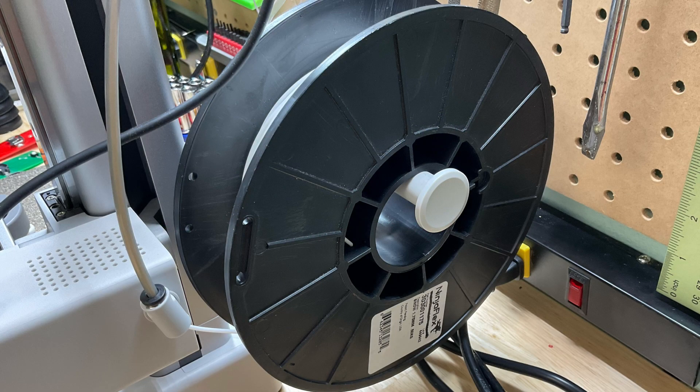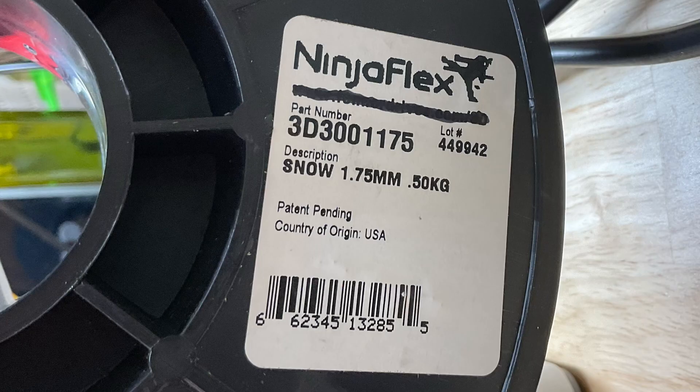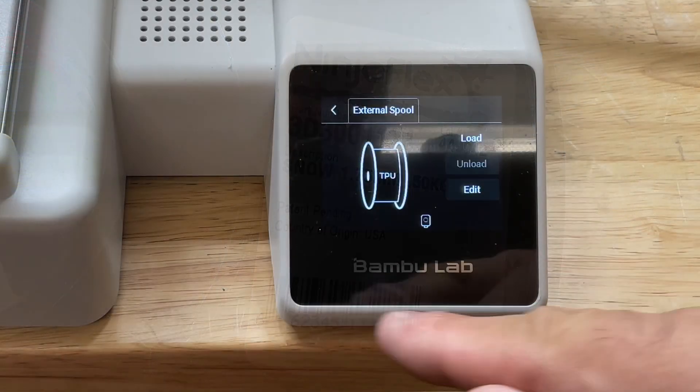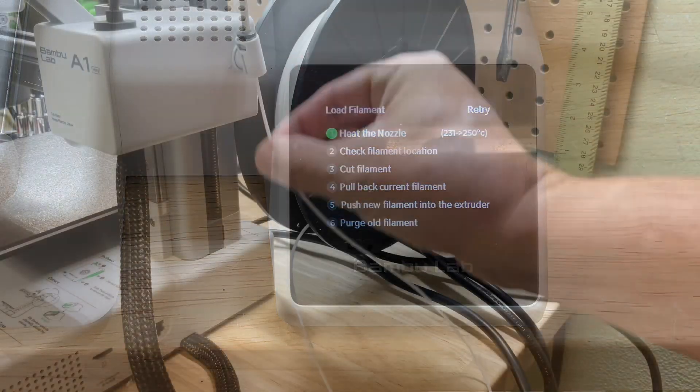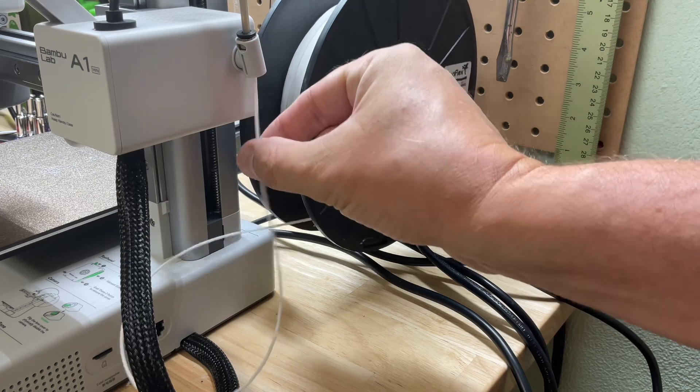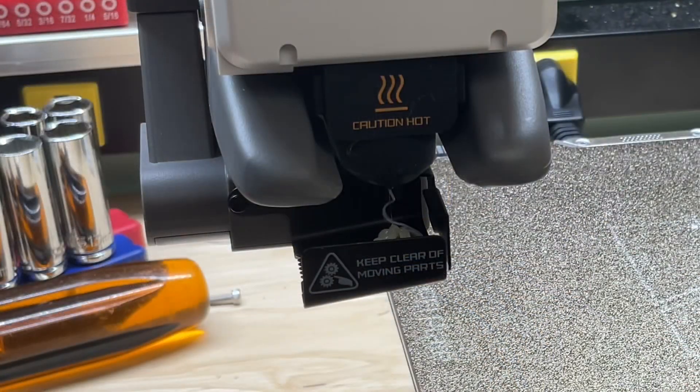NinjaFlex is a brand name for some very flexible TPU. I've used this before on the channel and I really like the way it prints. To load it onto the A1 Mini, I hit Filament and then Load. It takes me through the steps — I just push the filament all the way into the nozzle, it grabs it and starts feeding it out. This went really smooth.